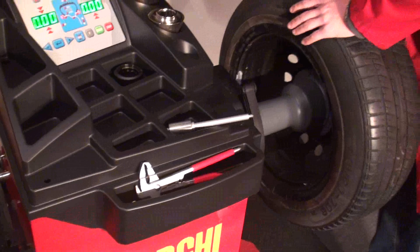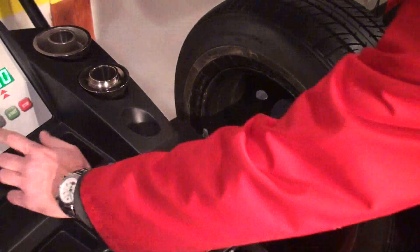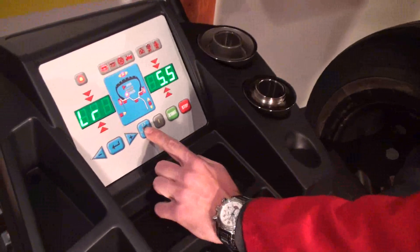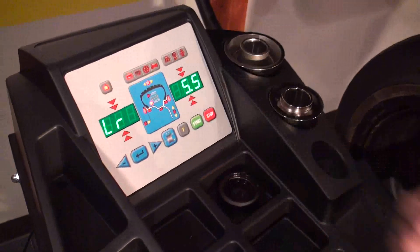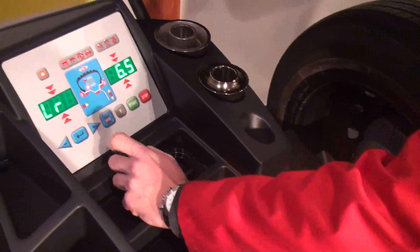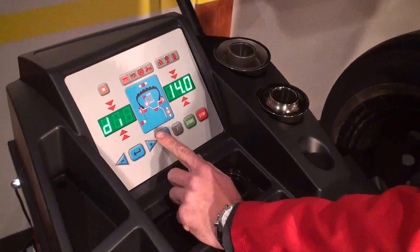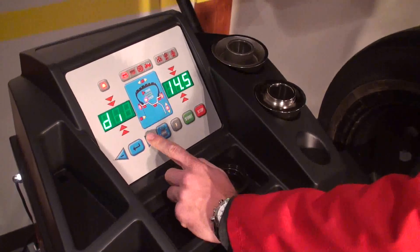Lock it on the shaft. The first step would be to tell the machine the dimension of this wheel. So, dimension button — how large is this wheel, how wide it is, which in this case is 6.5. Dimension button again — that would be the diameter, in this case 15 inches.